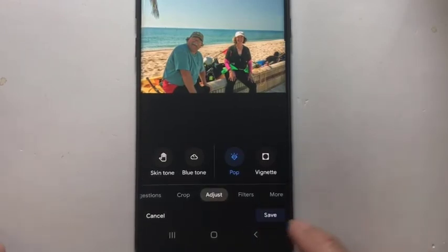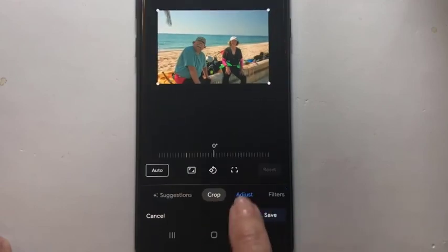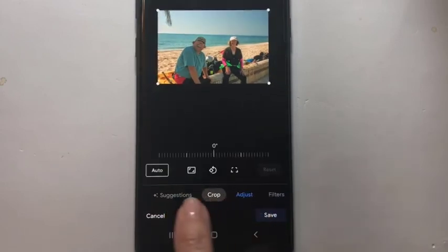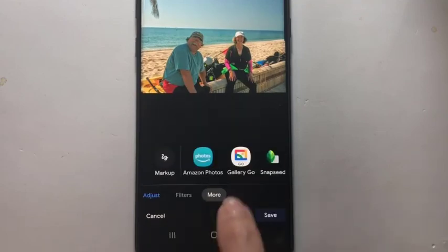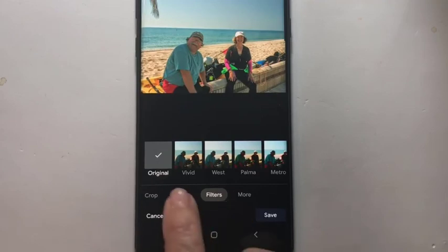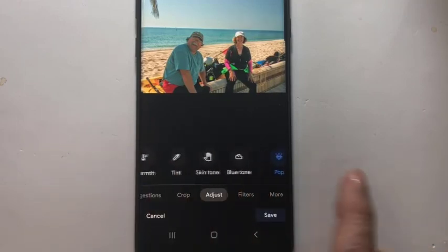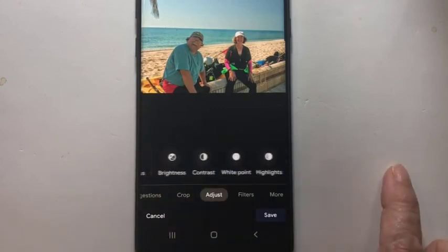So are you getting the idea? There are five options down at the bottom: Suggestions, Crop, Adjust, Filters, and More. And for each option at the first level, there is another row of options above. So just start playing with all of them and see what they do. Thank you.